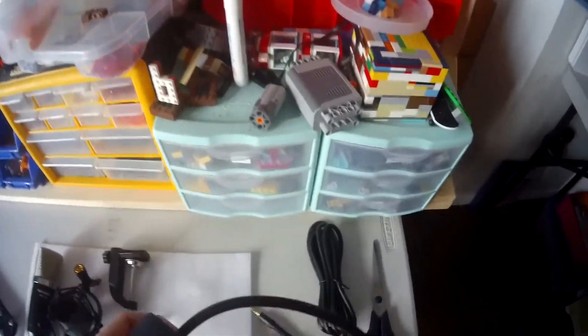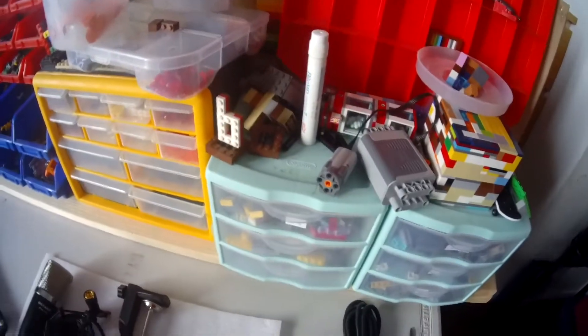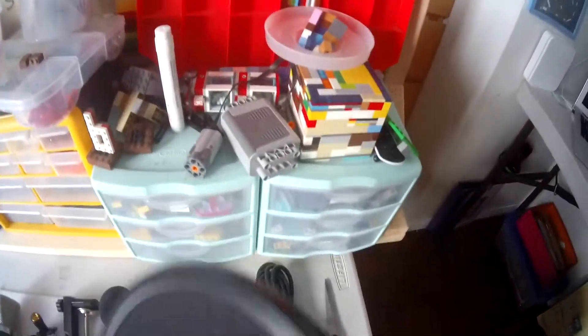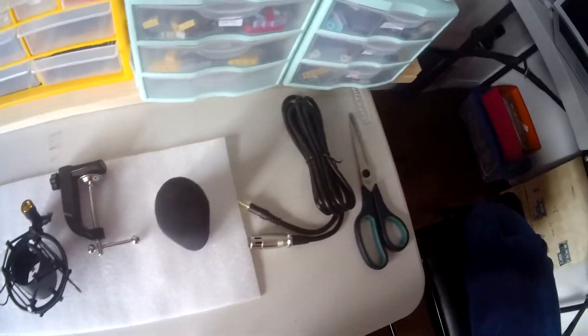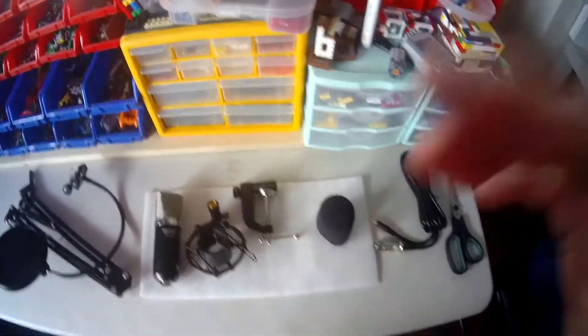Pop filter. Comes with this — foam, mounting thing, and the pop filter. I wonder how this is gonna work. That's the brief overview of what we get.